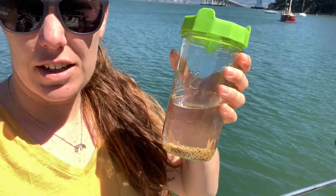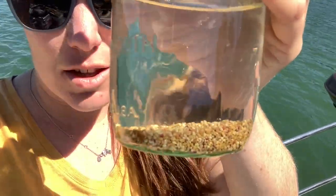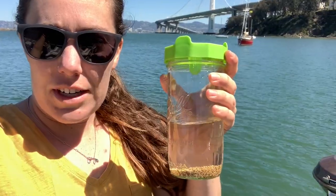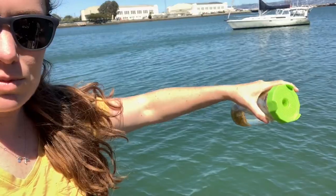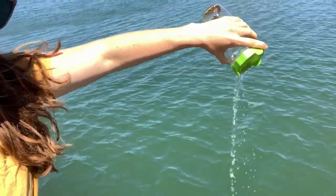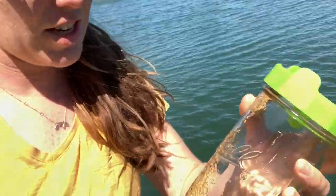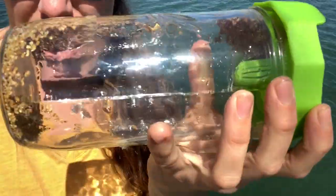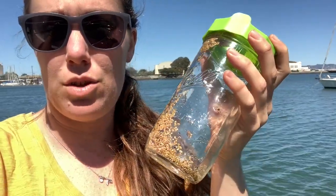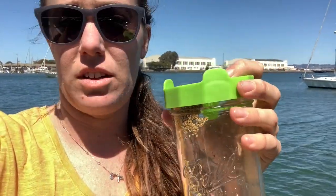I wanted to give you guys an update after a couple hours. They're all sitting at the bottom and they've soaked nicely, so we are ready to drain our sprouts. I'm just going to drain them overboard back into the bay. Shake it so that there's not too much excess water in there — now they're all kind of stuck to the sides of the jar. The next step is to put them in a cabinet somewhere where it's a little bit dark but still has good ventilation.